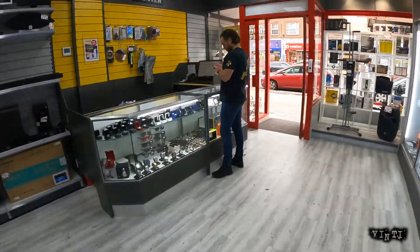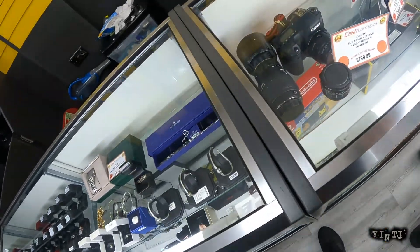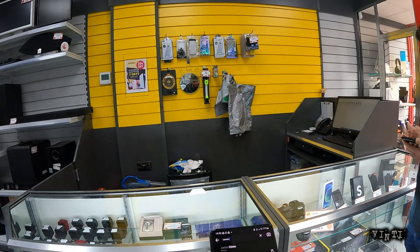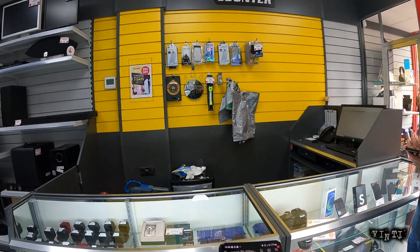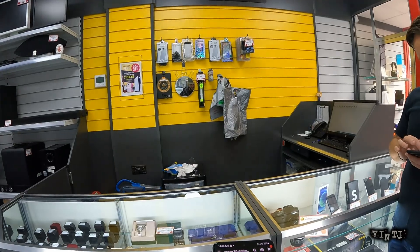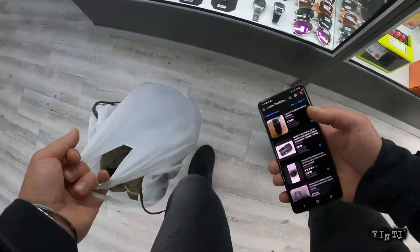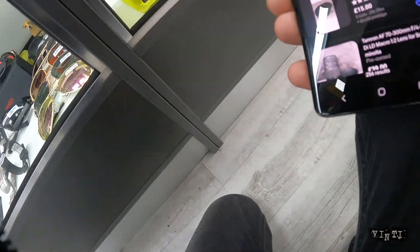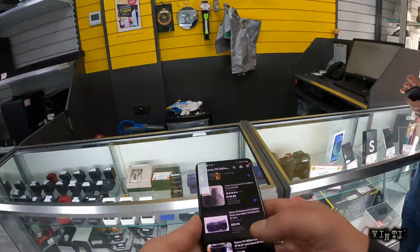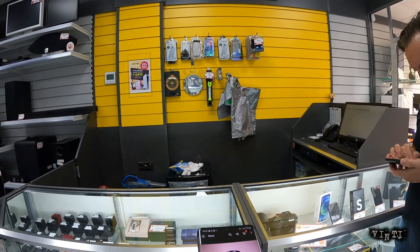Hello? It's like 70 quid. I don't know what it is — is it a USM2 or USM1? I don't know. USM1, yeah. USM1. 70 odd quid — 72, 74.